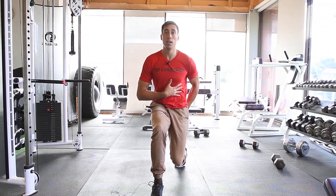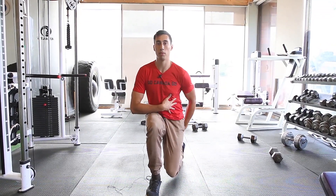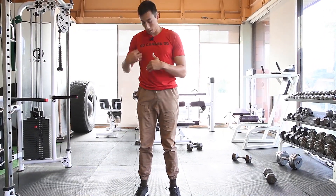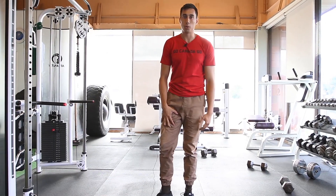I use my exhale to continually get my ribs and my pelvis together. Now if you're feeling huge quad burn as you do this, you want to try to get a bit more abs and butt to help take some pressure off those quads.